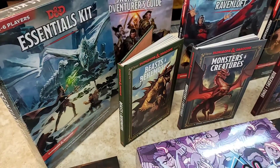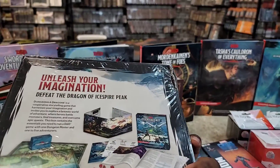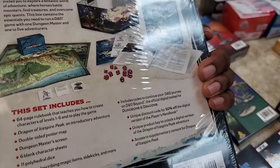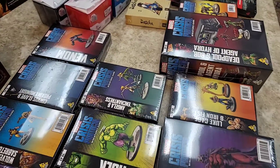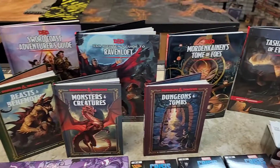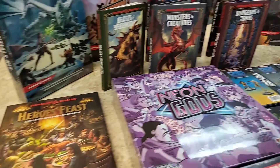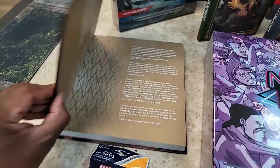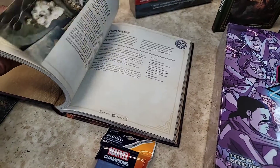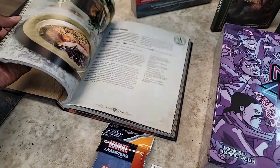For starting out, an essentials kit like this will get you going really easily — it has a lot of what you need and may even include six blank character sheets to help you create characters. For more experienced players, there are all the full books with different scenarios and content. And just for fun, there's a D&D cookbook with beautiful, rustic art of all the food you might read about in fantasy or D&D books — no dragon meat, but there is dragon salmon.